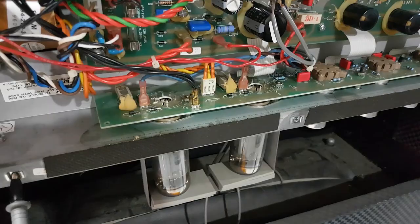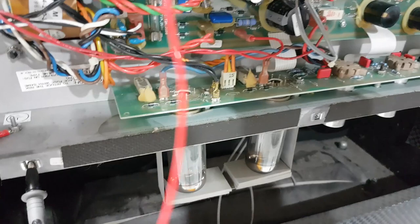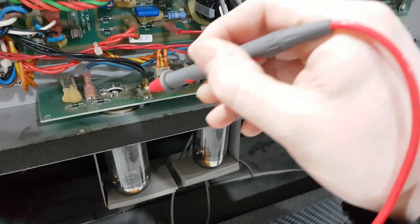First thing we'll do as usual - check for stray voltage, turn everything on. That's one plate, 0.2 of a volt. Basically nothing.